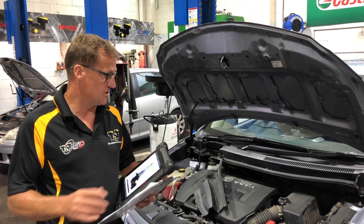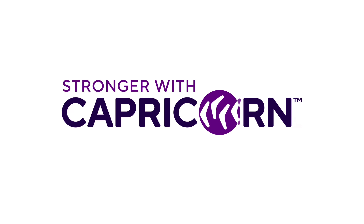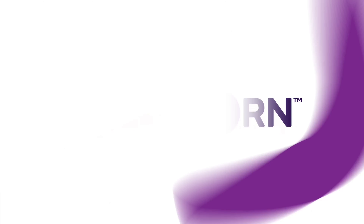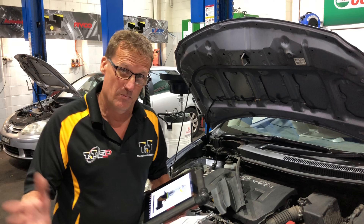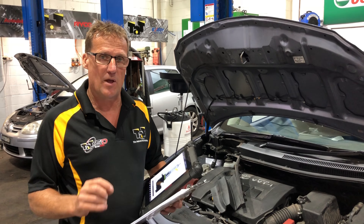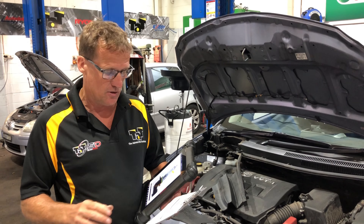Hi guys, Geoff here from TAP. Just a quick little technical tip on the Toyota Corolla headlights. Quite a few members are getting caught with the Corolla headlights, and this also applies to other cars. Just be careful when you're replacing headlight globes that you don't assume a particular type of globe is in that vehicle.